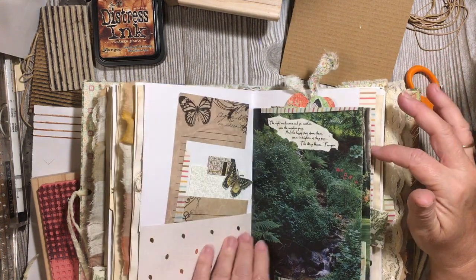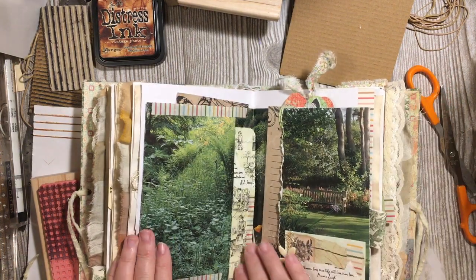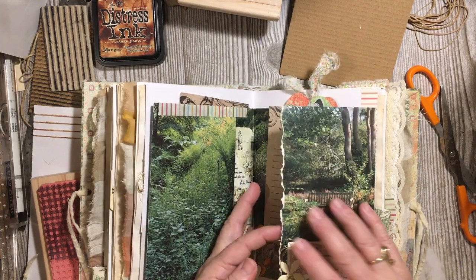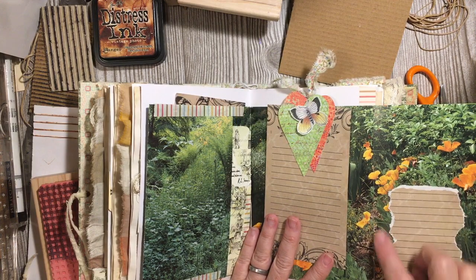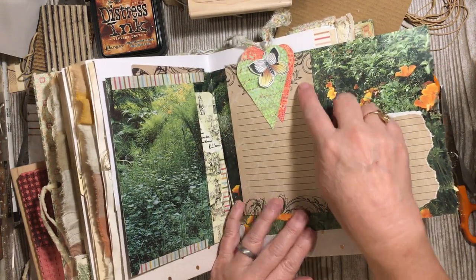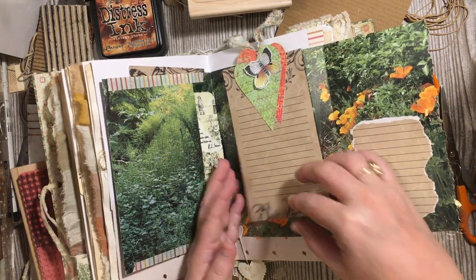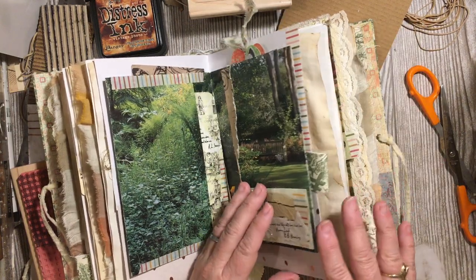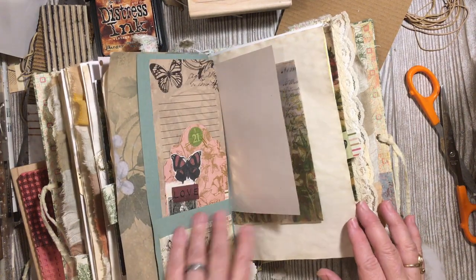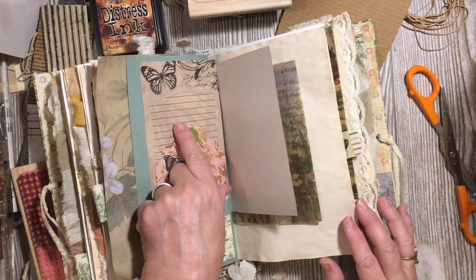The dots we talked about already. Ledger paper. And the music. More of the note paper. Here I ripped out from the note paper and added it here, and then we have note paper here also. Using several of the different ways to get lines, we've added lines into this journal.